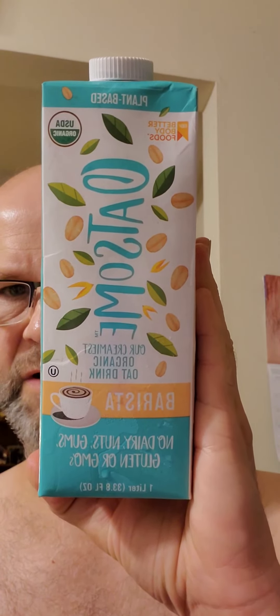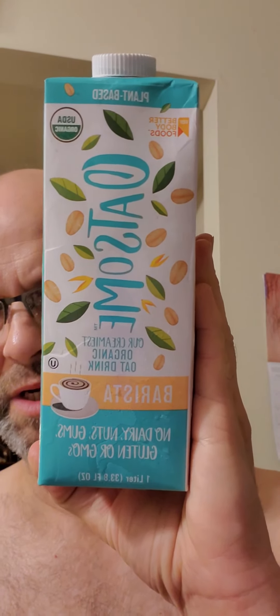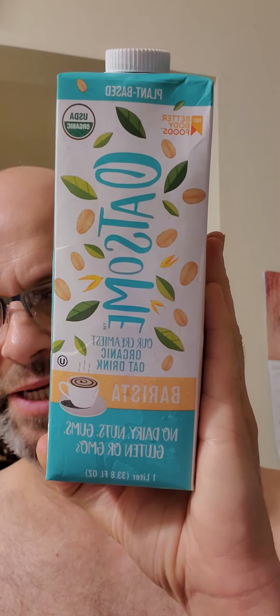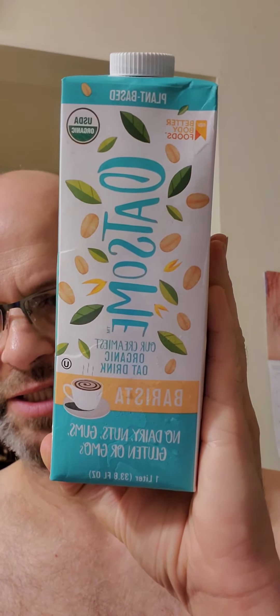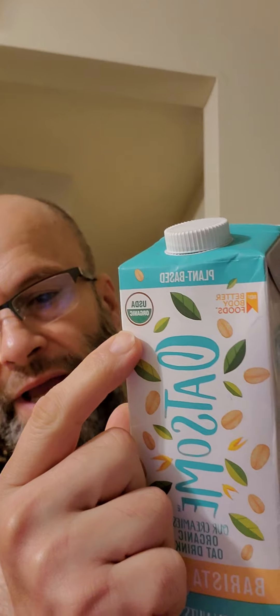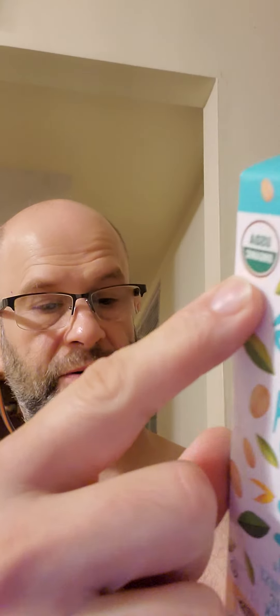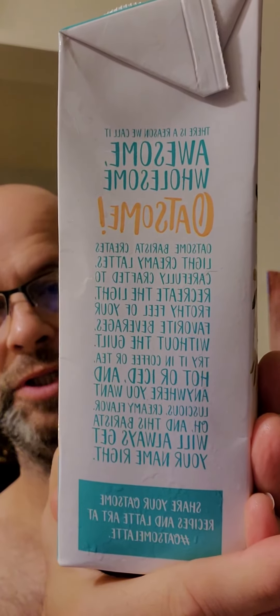This review is Better Body Foods Oatsum Barista non-dairy — no nuts, no dairy gums, glutens, or GMOs. It's kosher, so it's safe for Jews and Muslims. It's organic, so it is also non-GMO — fantastic, right?